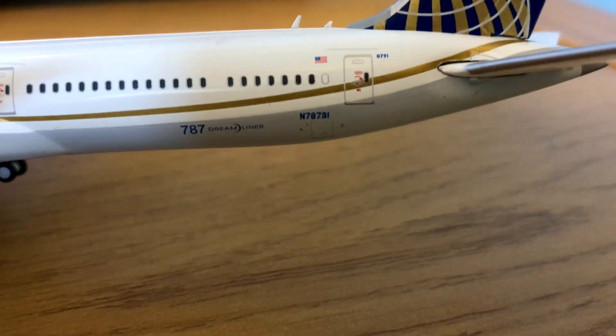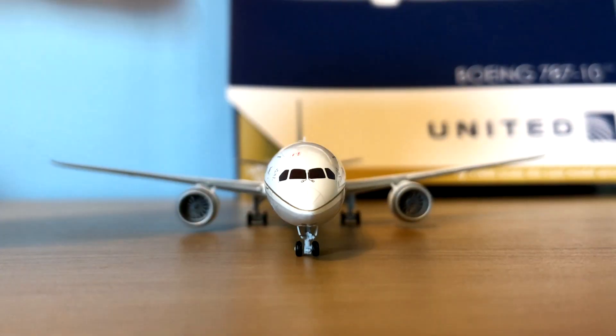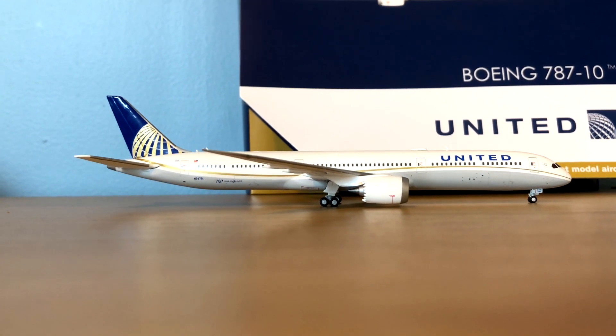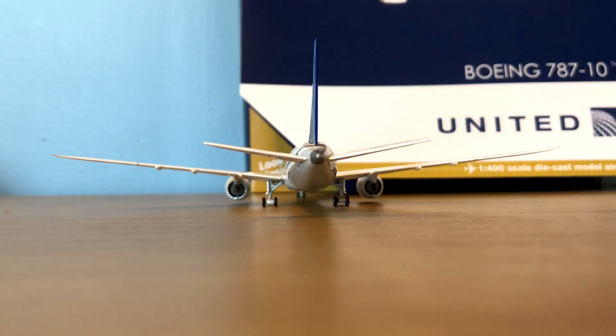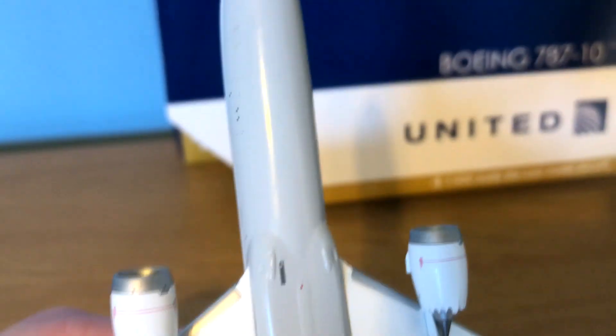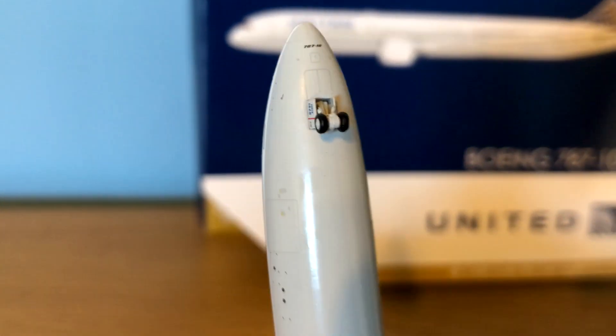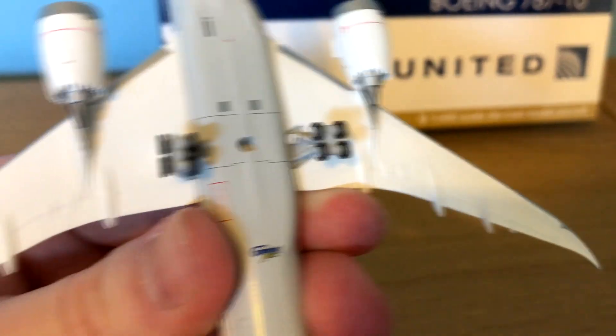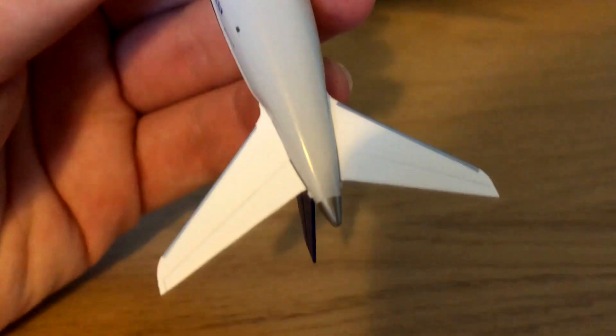Here is the front view of the model, then the right side, the back, the left side, the top, and then the bottom of the aircraft with the 787-10 up at the top. There's the nose gear, the stand hole, and the underbelly details, the Gemini Jets logo, and the main gear which again does roll. Then we have the engines, the wings, and in the back the APU exhaust.